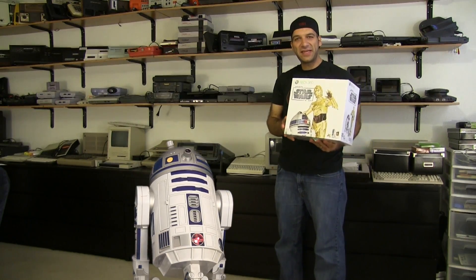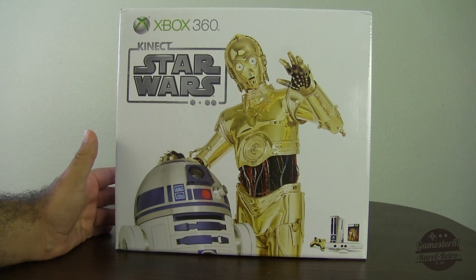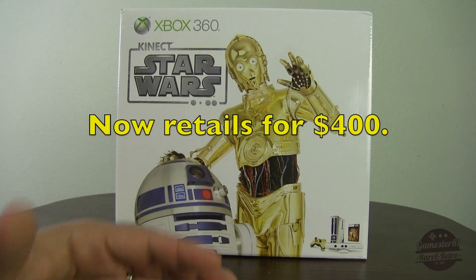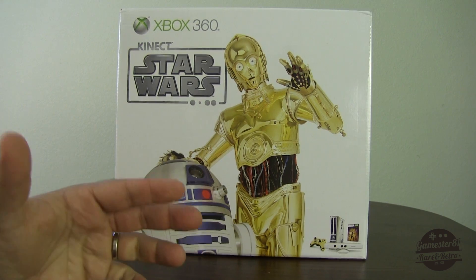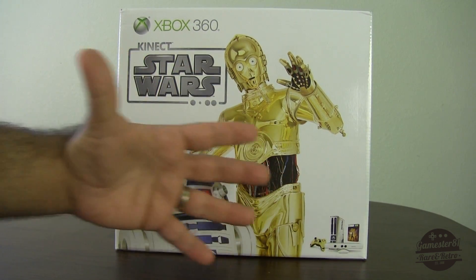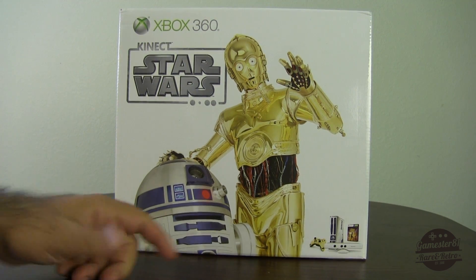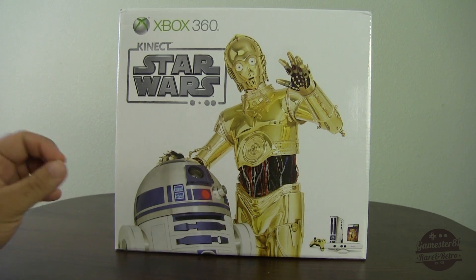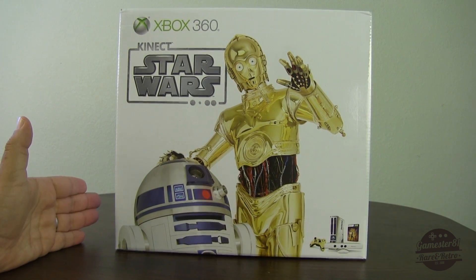Let's take a closer look at the Xbox 360 Star Wars Kinect bundle. Here it is, guys. This is the Star Wars Xbox 360 Kinect bundle. This is the most expensive Xbox 360 bundle made so far, costing $450 US dollars. So it is not cheap, but as you can see in the bottom right corner, what you get with it is a white Kinect sensor bar, which is unusual because most of those are black. You also get an R2-D2-style Xbox system, a C-3PO controller, and of course a Star Wars Kinect game. I'm really excited to open this up. This came out April 3rd, 2012.